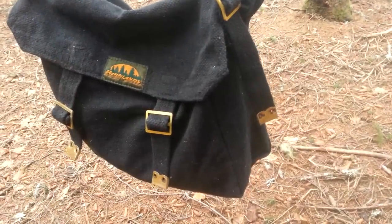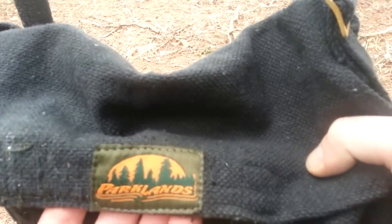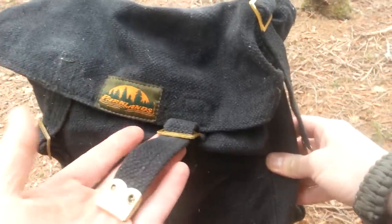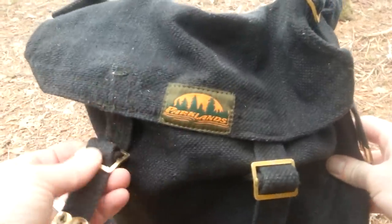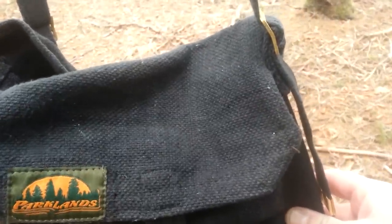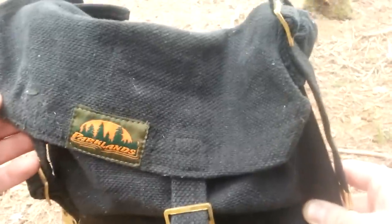I just want to throw this in the video here — this haversack. I picked it up at an army surplus. It's called a parks land, like a type of canvas cotton. I got it for about seven bucks. For anybody looking for budget gear starting out, something like that is all you need — just something to put your stuff in.